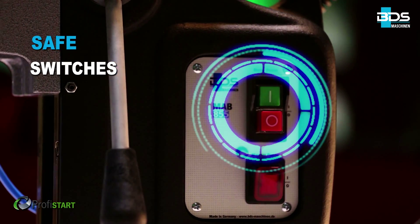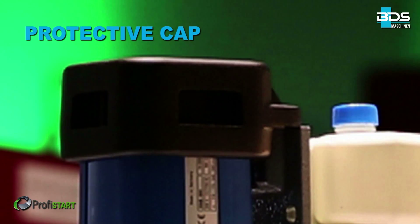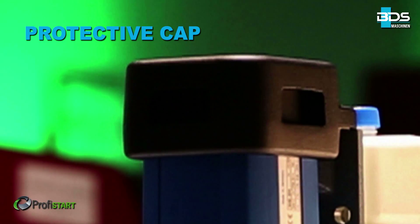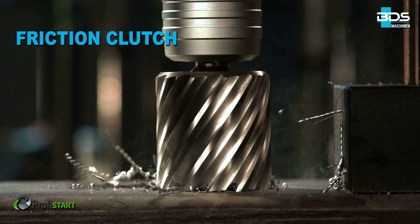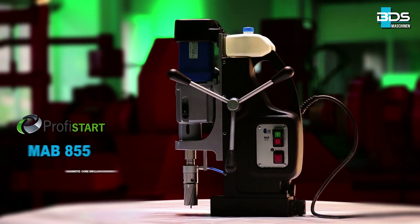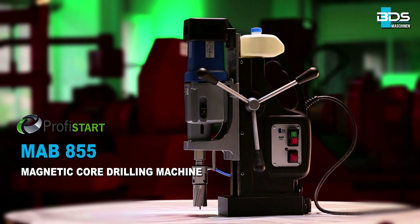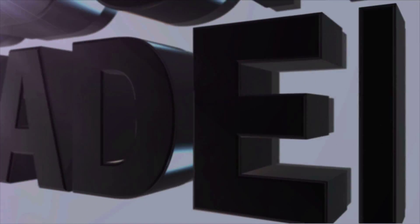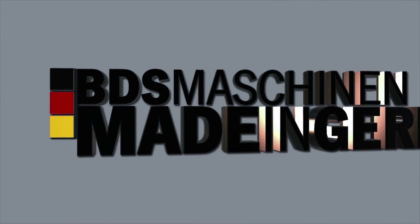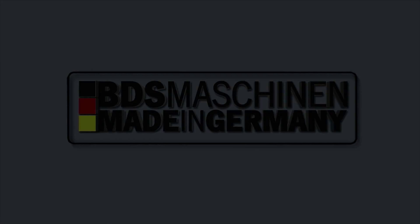Safe arrangement of switches. Intelligent magnetic indicator. Metallic protective cap for the motor. Equipped with advanced friction clutch to prevent tool breakage. The MAB 855 robust magnetic core drilling machine. Made in Germany by BDS Maschinen.